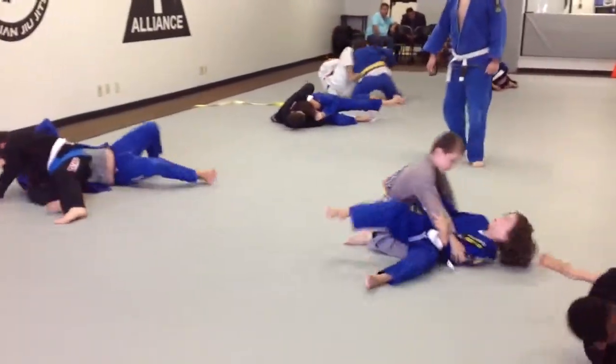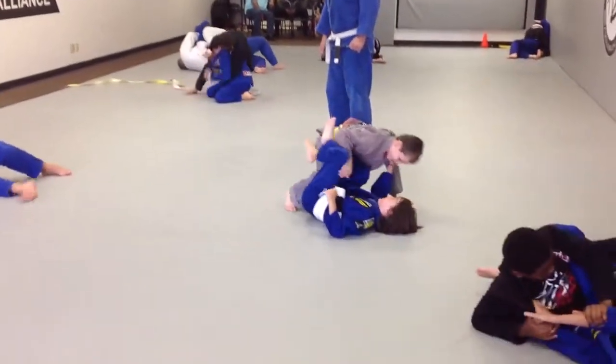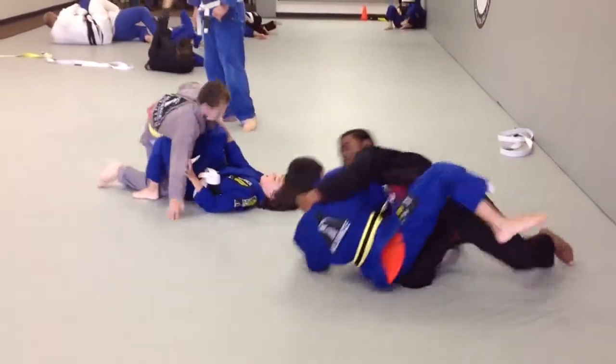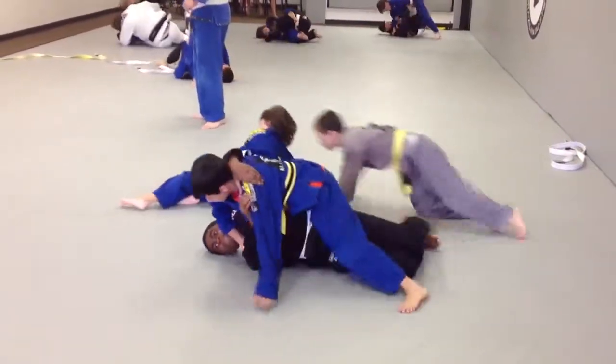Nice job. Take down. Keep going. Press his face away from you, Pedro. Press his face away. There you go. Take it back.